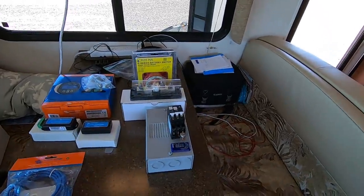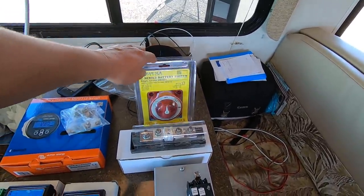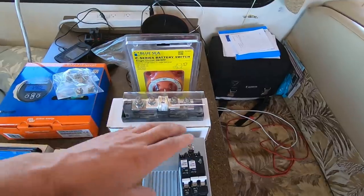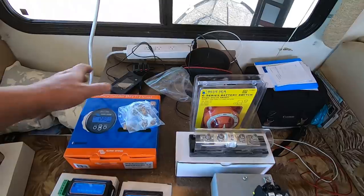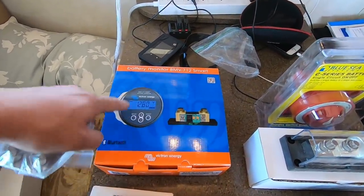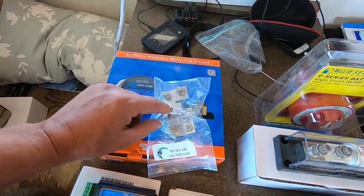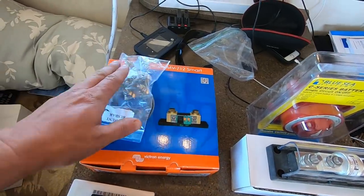We will start off with the small stuff first. We're going with a Blue Sea battery shutoff switch, a 400 amp T-style fuse, breakers for the solar panels, and we have the Victron battery monitor, and a bus bar. That way we can add other grounding things and it still goes through the bus bar — very nice to have.